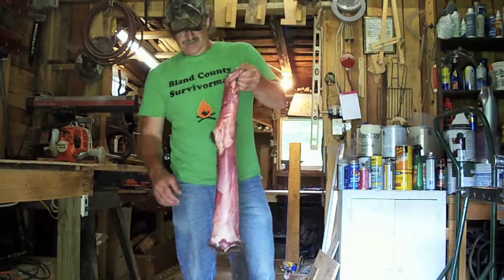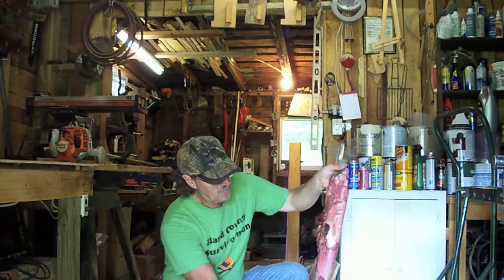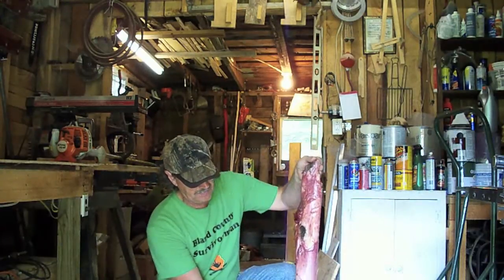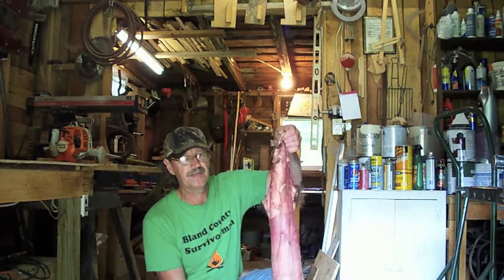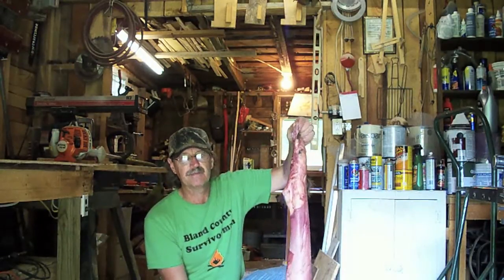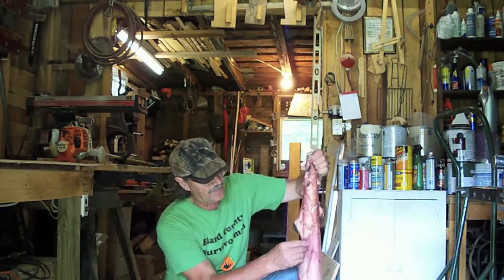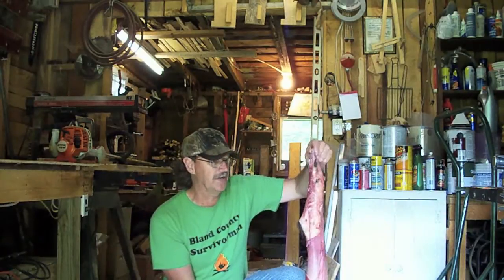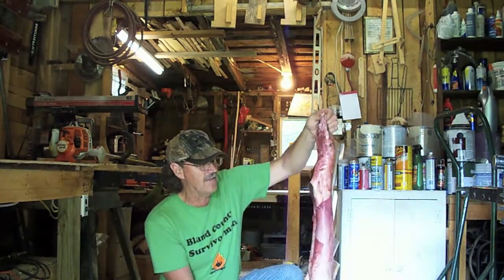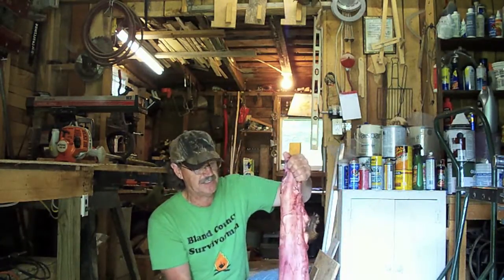Okay guys, this is the groundhog. It's been case skinned — that means the groundhog's hide when skinned has not been split from its chin all the way down to its bottom side. You've already got yourself a little bag there already. Now what we're going to do is the traditional method. I'm just going to take some lime and put this groundhog skin in it to de-hair it. You can see the flesh is still on it right there. I'm not going to do the fleshing until later. After I get it de-haired in the de-hairing solution, we'll go through a little tanning process to turn this old groundhog right here into a groundhog bag.